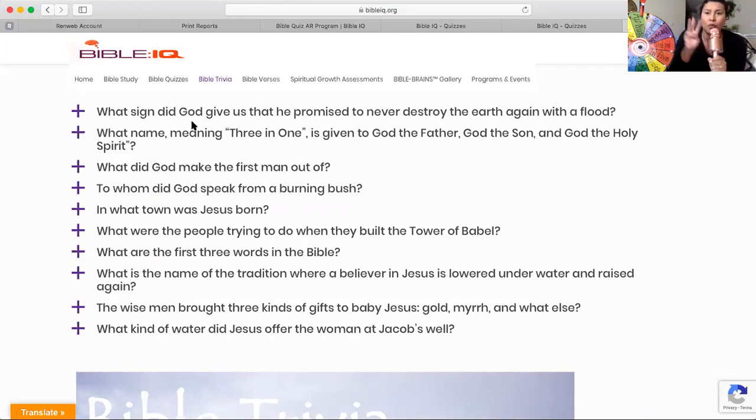What name, meaning three in one, is given to God the Father, God the Son, and God the Holy Spirit? I'm giving you one more second to write it down.